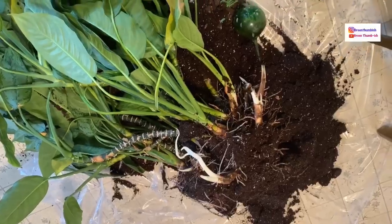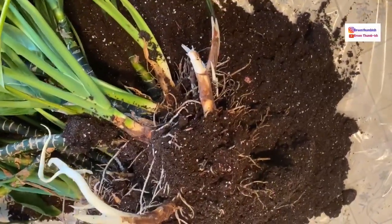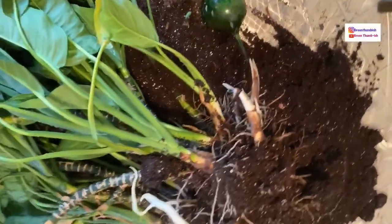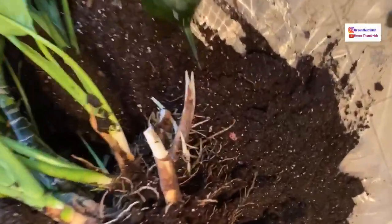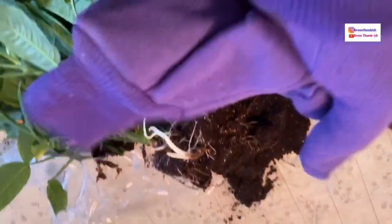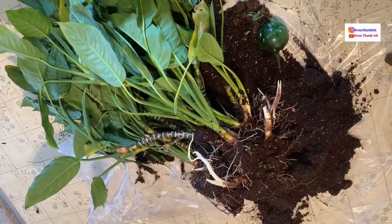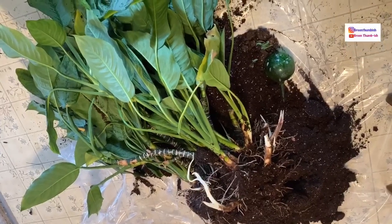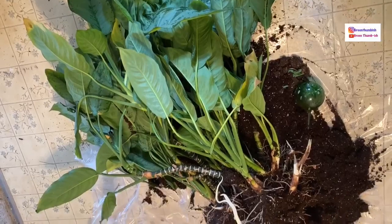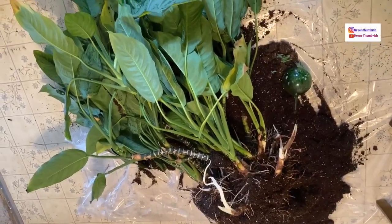Now I'm going to get into the roots and get it separated. The roots are not as long as I thought, but they are very thick in places. I have gloves on — fingers crossed that nothing comes crawling out of here. Since they kept it inside, maybe I'll be better off not getting any creepy crawlies compared to if it had been outside.